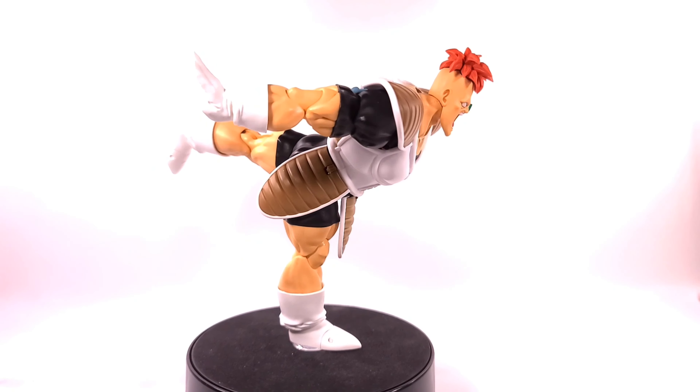We also got a Captain Ginyu-in-a-frog accessory, which is pretty hilarious. So we bring out Captain Ginyu, take his head off, put the dumb face on him — yeah, he looks pretty lost.